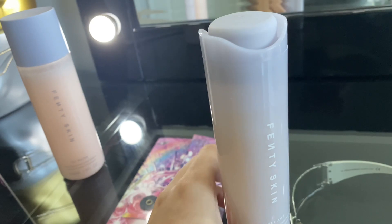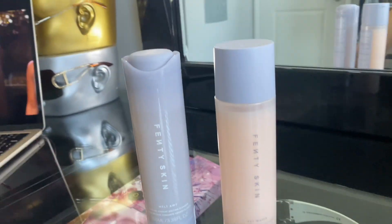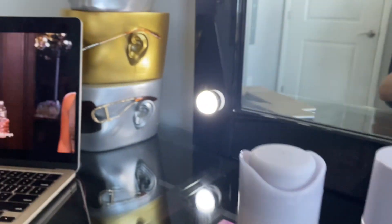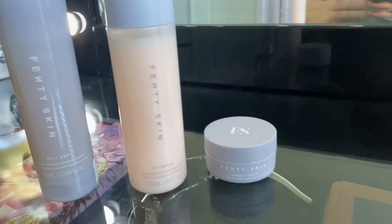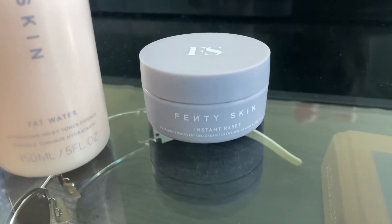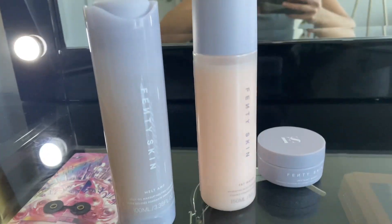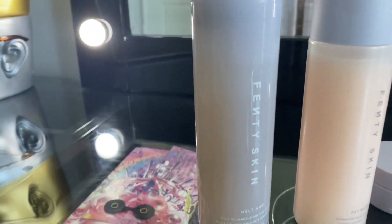This new cleanser targets dry, stressed, and sensitive skin. It has a unique jelly texture which transforms to a lightweight oil, and it's meant to remove long-wear waterproof makeup — non-stripping and hydrating.